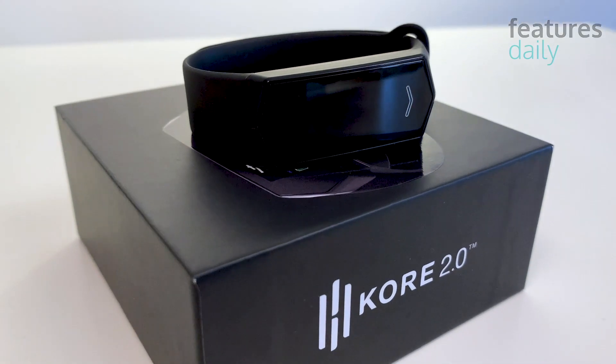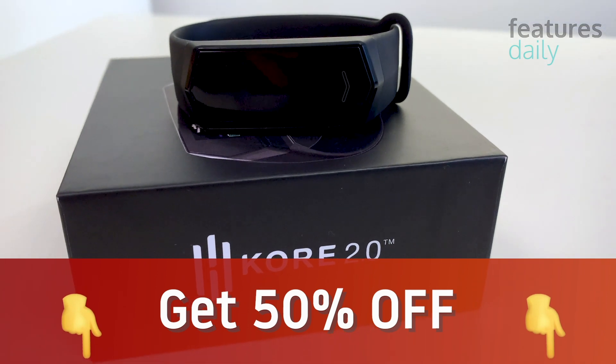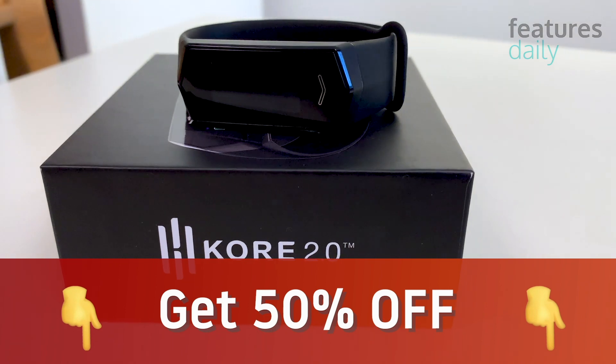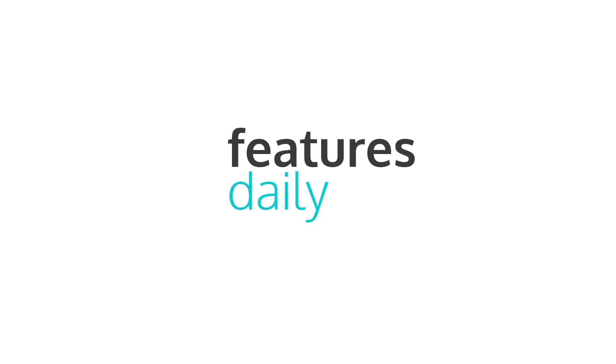If you've enjoyed this review and consider buying Core, you can get it at 50% discount. For more details on how to get your 50% off, just click the discount link below. Thanks for watching. Don't forget to subscribe to the Features Daily channel for more amazing reviews, and leave your comments below. See you next time.